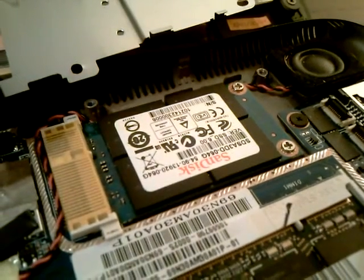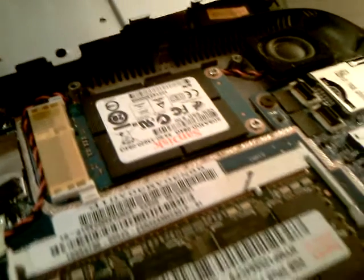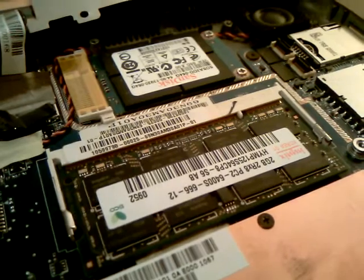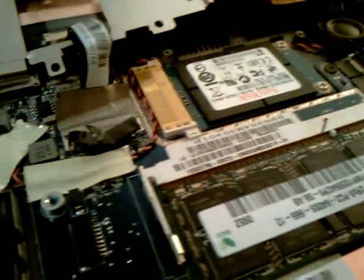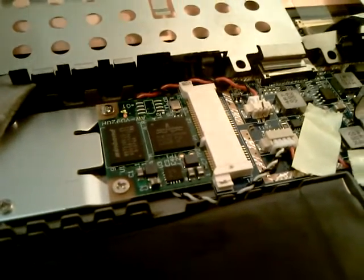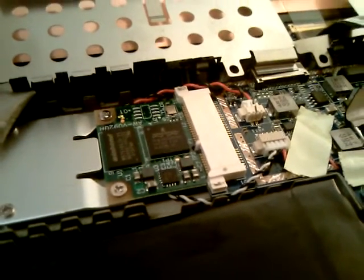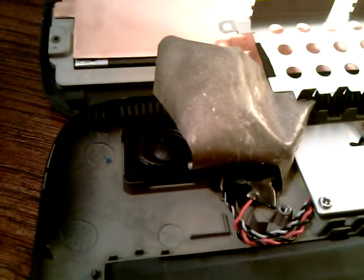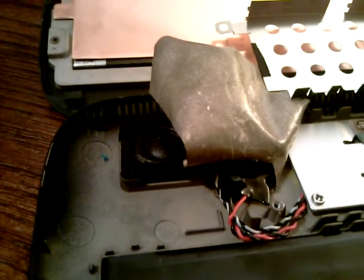That's your SSD. We've got a stick of memory there — 2GB. That's your Broadcom Crystal HD graphics card. And then we've got the internal battery and a speaker — another speaker.